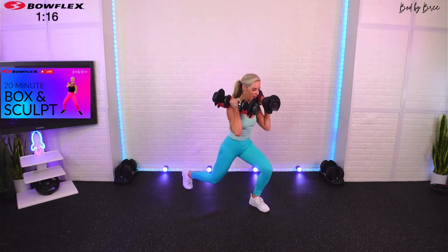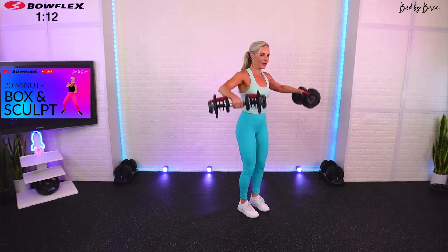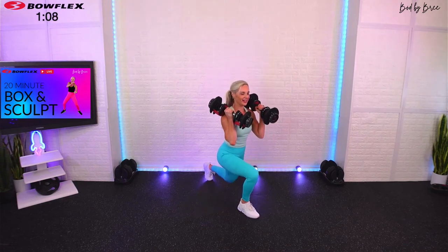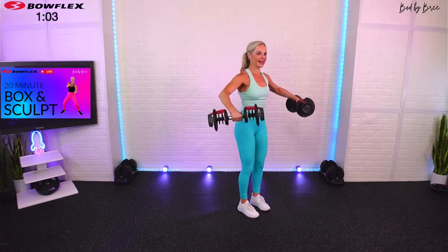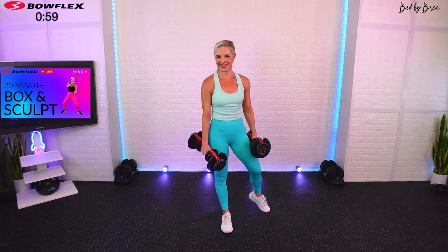You've got about 15 more seconds left — shoulders on fire. Out to the side. Last three, two, one. You made it! Go ahead and set those dumbbells back in.